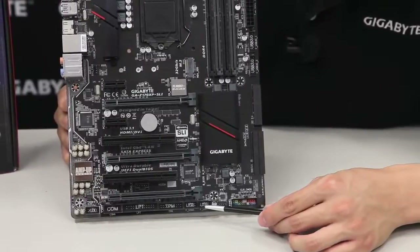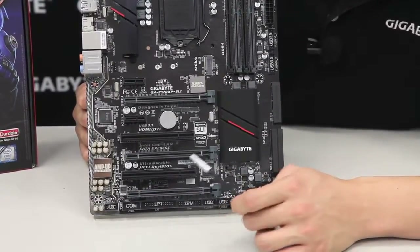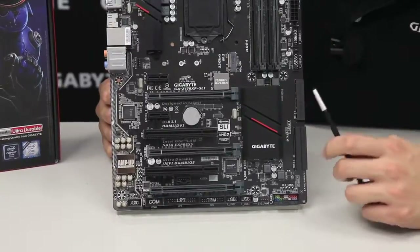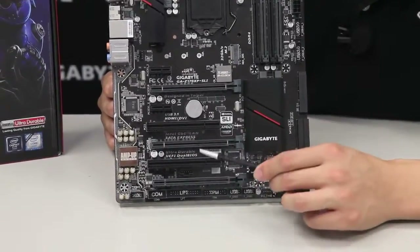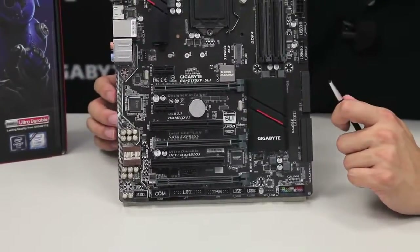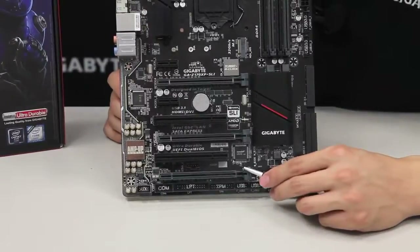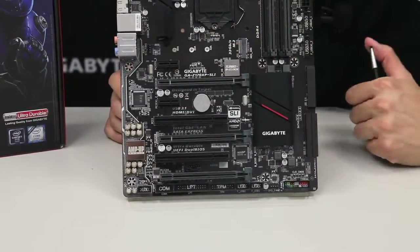Moving over, we also have two USB 2.0s, a TPM trusted platform module, and an LPT port pin header for those with legacy devices. We also have a COM port and front panel audio connectors. Right here is our exclusive AmpUp Audio technology zone with the audio capacitors and noise guard LED trace path. The board has three full PCI Express slots for multi-graphics support — 2-way SLI and 3-way CrossFire. For SLI use the top two slots; for CrossFire the PCIe lanes come from the chipset. It also has two PCI slots and two additional PCI Express x1 slots for legacy devices.